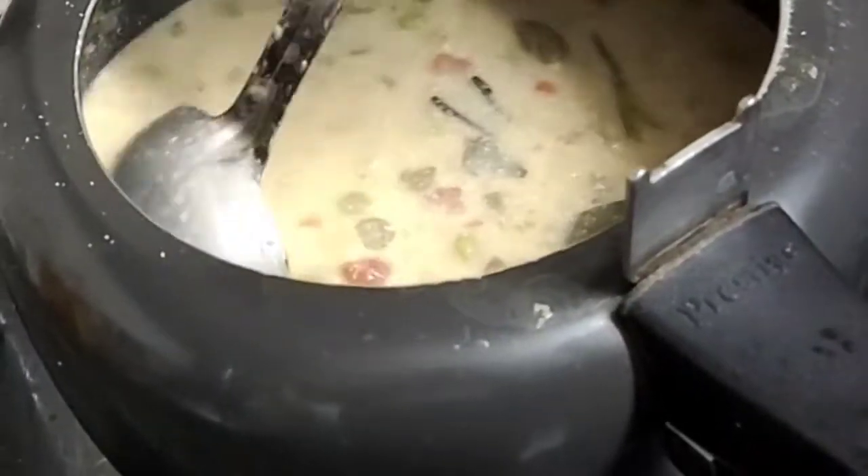Let's cook the rice in a few minutes, so we will cook the rice in a few minutes.